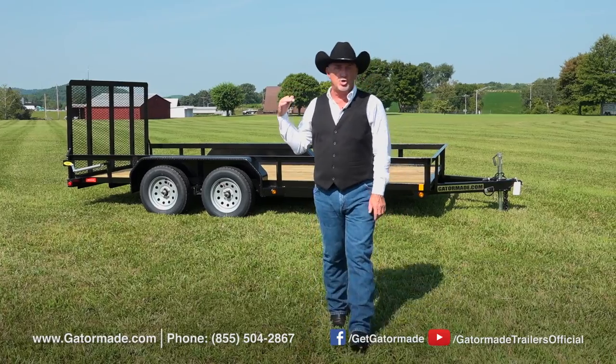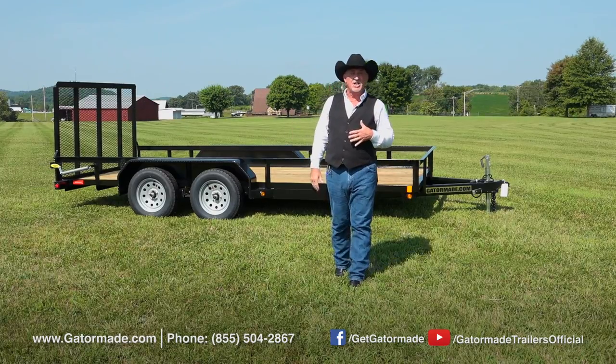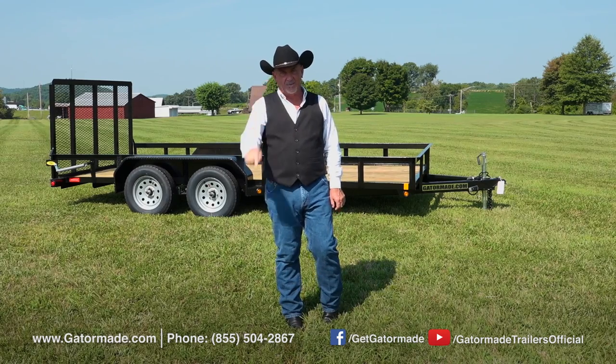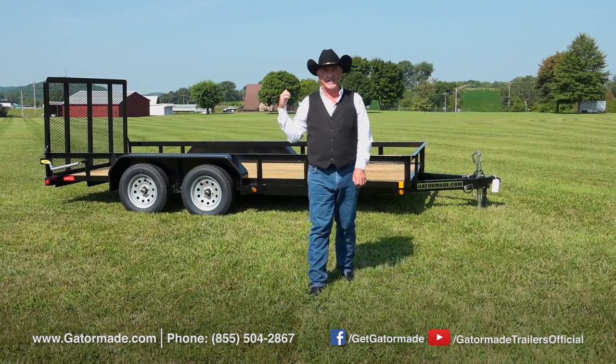This Gator Made 16-foot dual axle trailer is a great match for you if you need to haul your lawnmowers, ATVs, side-by-side, small equipment, or a vehicle. This trailer will get your stuff to the job site where you need it to be — engineered and constructed from the ground up. This gives you the best quality out there in the market today.